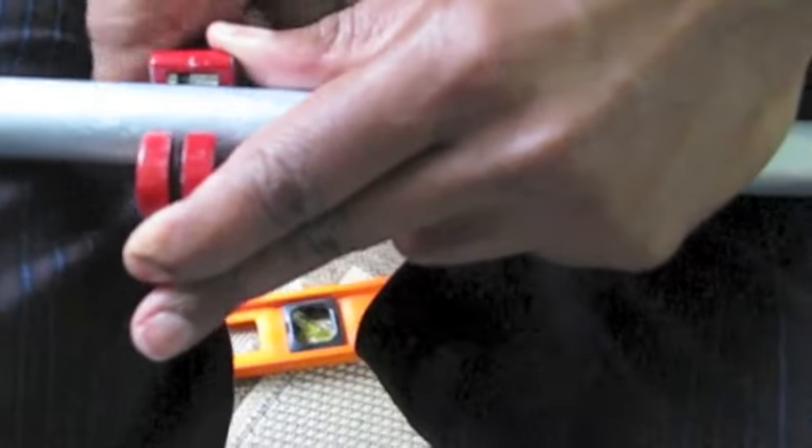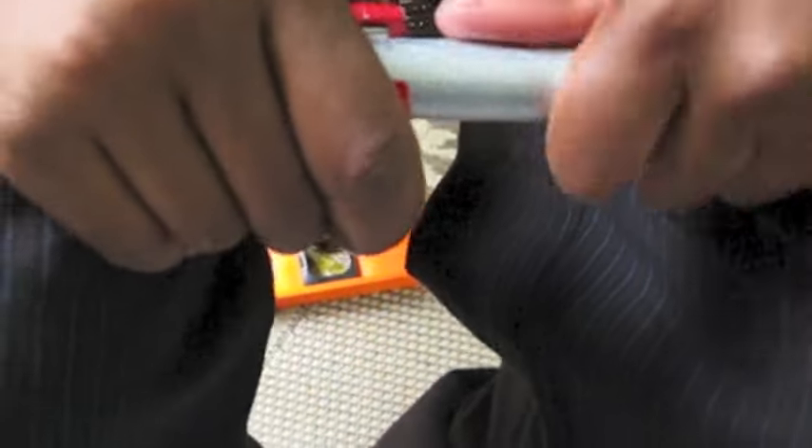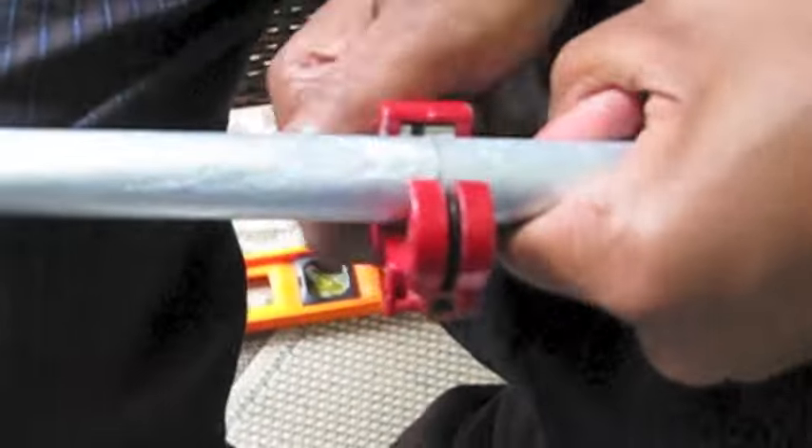Find the length, mark it on your conduit pipe, and use your pipe cutter to score and then cut your pipe. It'll break once you get all the way through. You can see it's broken here.